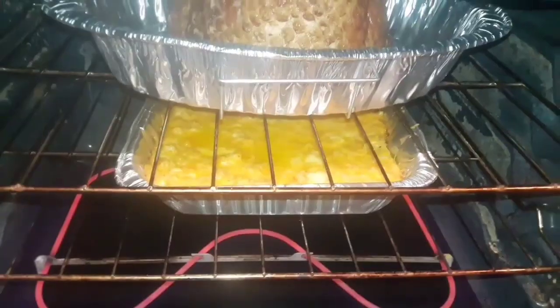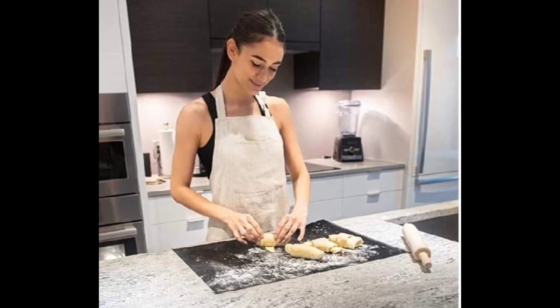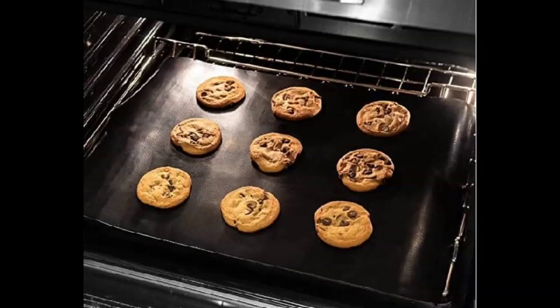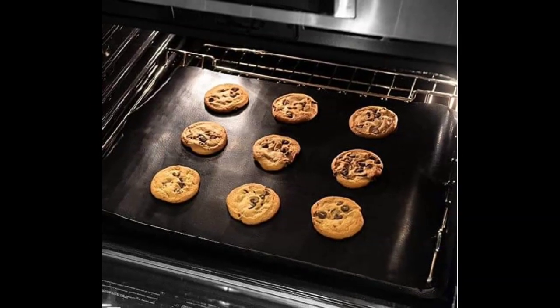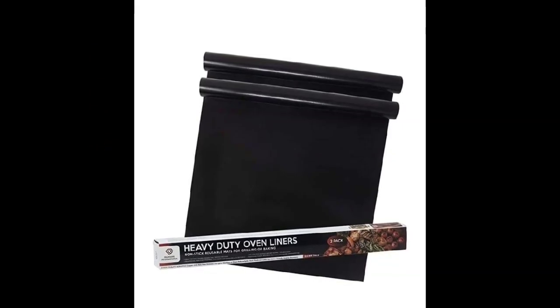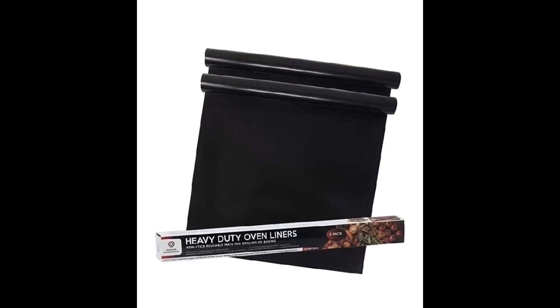You can also use it as a prepping baking sheet, or you can put it directly into your oven and bake right on top of it. It's basically universal — you can pretty much use it for anything. It is a really great product and I hope you guys like it.